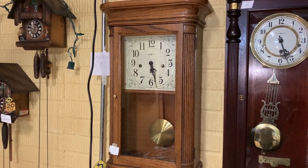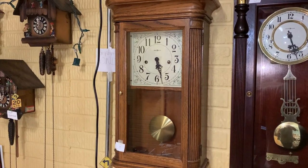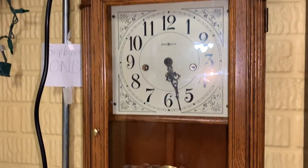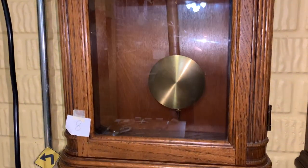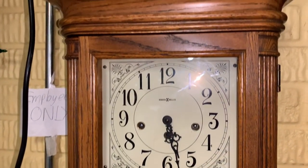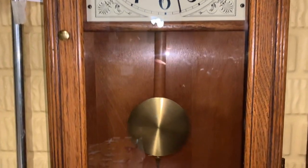I think it's time I make this video. We're looking at my Howard Miller Sandringham wall clock — beautiful finish. I originally got this off eBay for about $180 and it's been running fantastic.